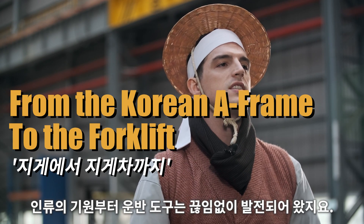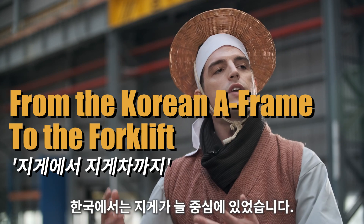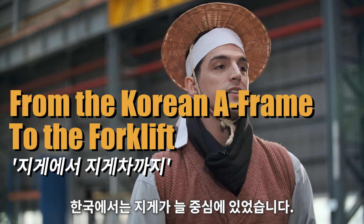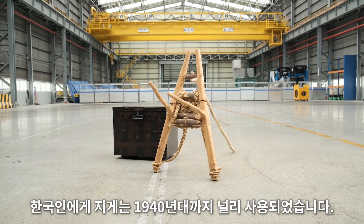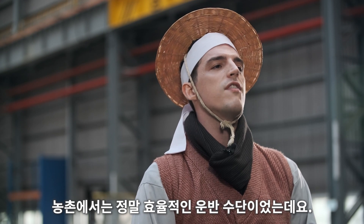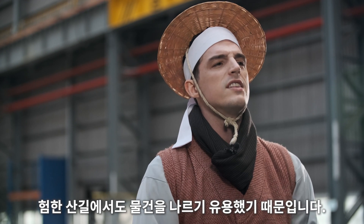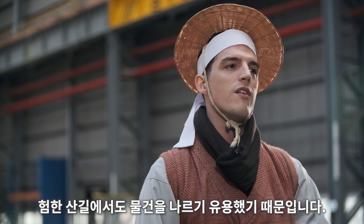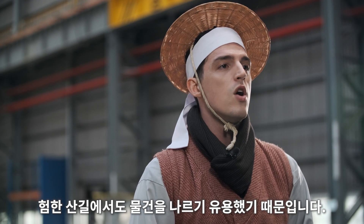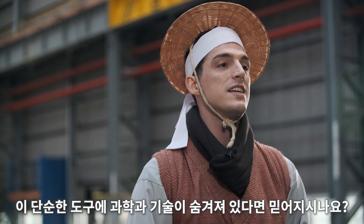Carrying tools have been developed since the beginning of mankind. In Korea, the Korean A-frame has always been the standard. Up until as late as the 1940s, the jjigae was the most effective way of transporting goods around Korea's mountainous terrain. This is because it was not limited to traveling by road. Who knew such a simple tool could contain so much scientific technology?